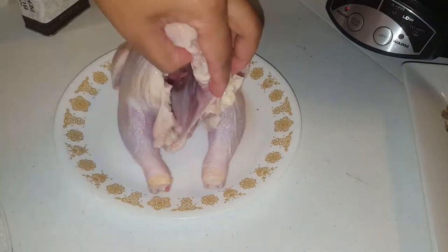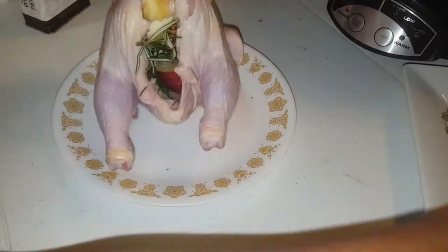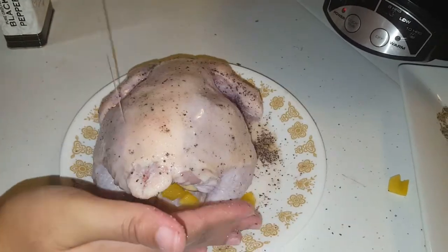Now we got our Cornish hen — we're going to go ahead and dry it off, then throw in all our ingredients that were on the plate. Throw a little bit of oil in there and top it off with salt and pepper and a little bit of that vegetable oil.